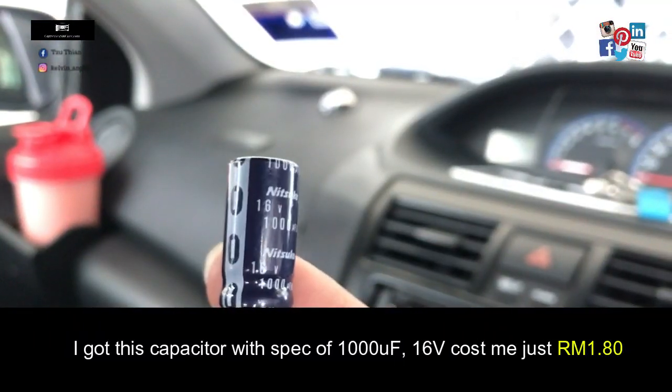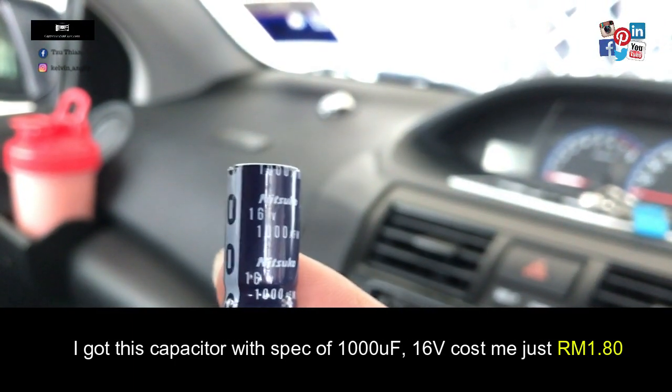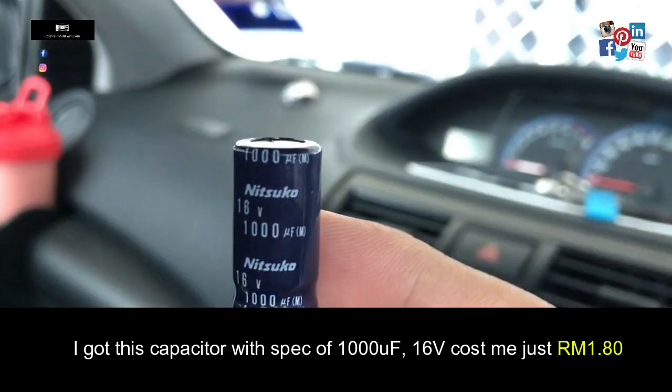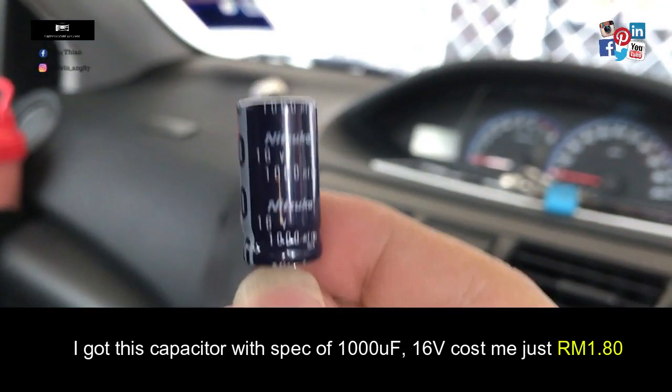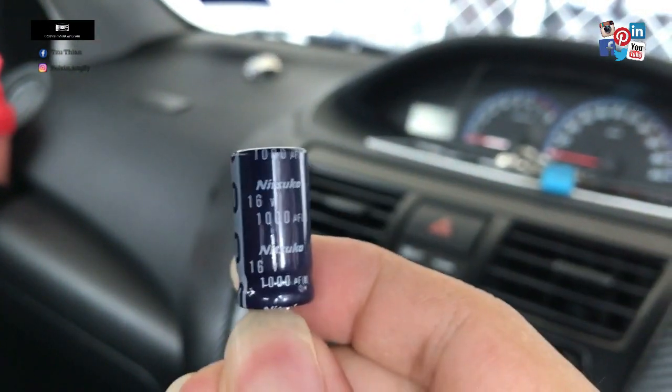So I got these capacitors — 1000 microfarads, 16 volts — at the electronics shop just now. And now I'm going to assemble them into my palace. This capacitor just cost me less than two million.